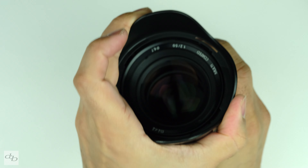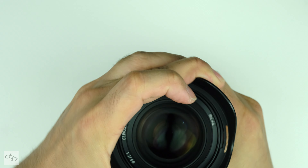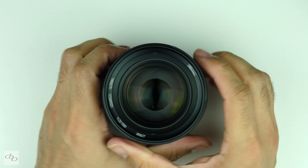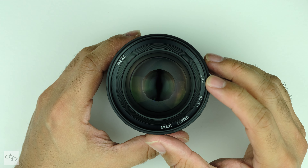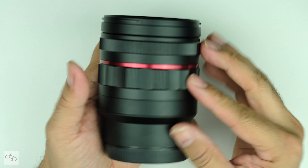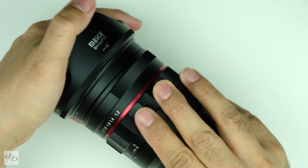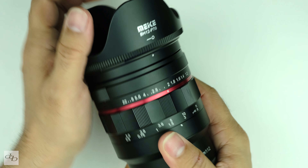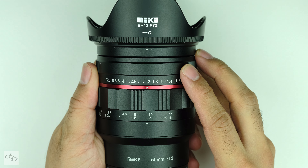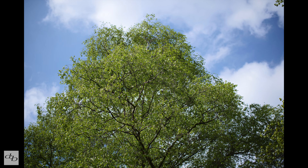It's quite a chunk of a thing. 67mm filter thread. Weighs 620 grams — that'll be with the hood as well. At the time of recording this piece, it costs £359.99. But is it any good?